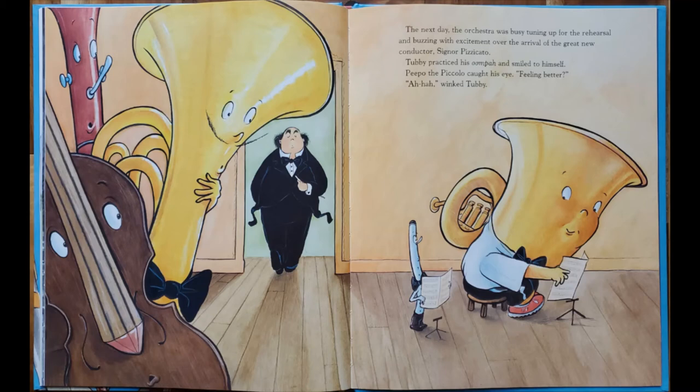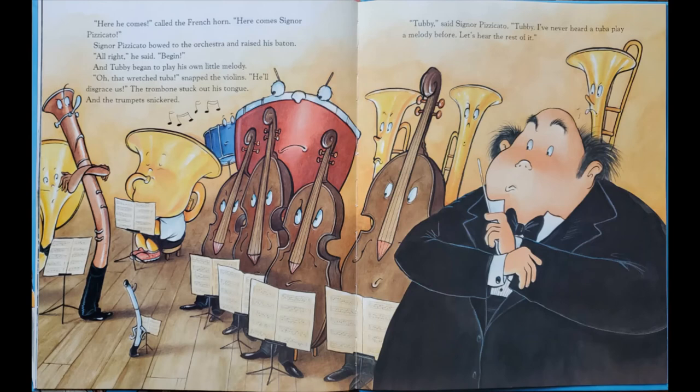The next day, the orchestra was busy tuning up for the rehearsal and buzzing with excitement over the arrival of the great new conductor, Signor Pizzicato. Tubby practiced his oom-pah and smiled to himself. Peepo the piccolo caught his eye. Feeling better? Wink, said Tubby. Here he comes, called the French horn. Here comes Signor Pizzicato. All right, begin. And Tubby began to play his own little melody.